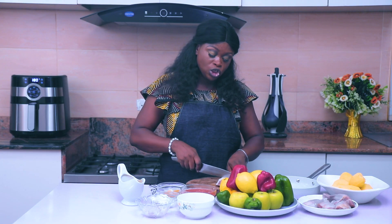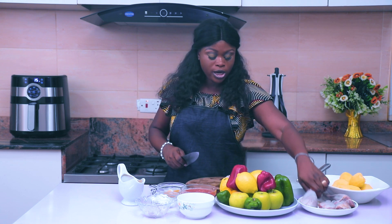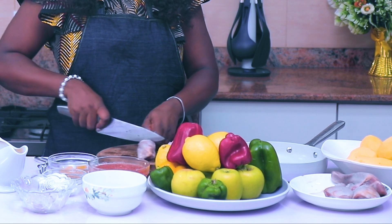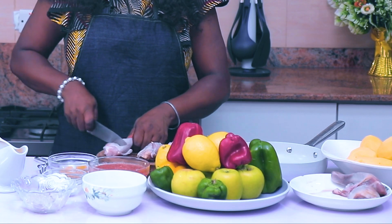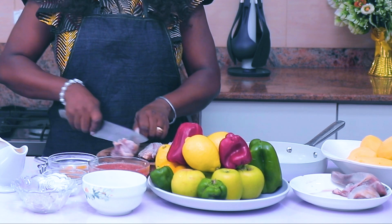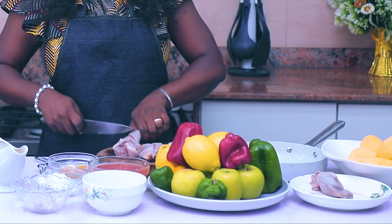What I'll be doing quickly is making some incisions in the chicken so that our seasoning will penetrate faster, since this is a dinner that does not require marinating. Let me quickly make some incisions on these chicken legs and we'll be ready to continue with the show.